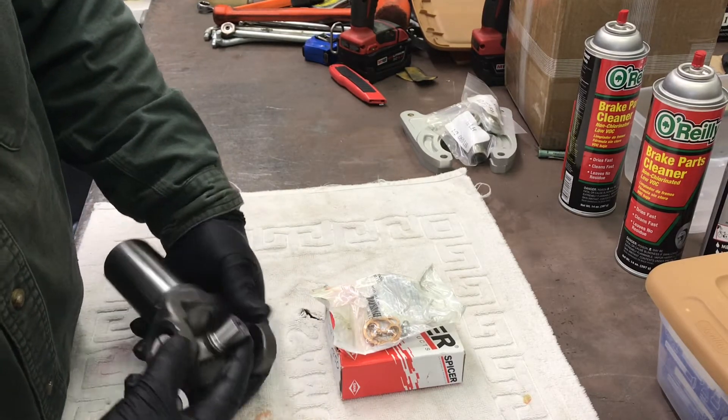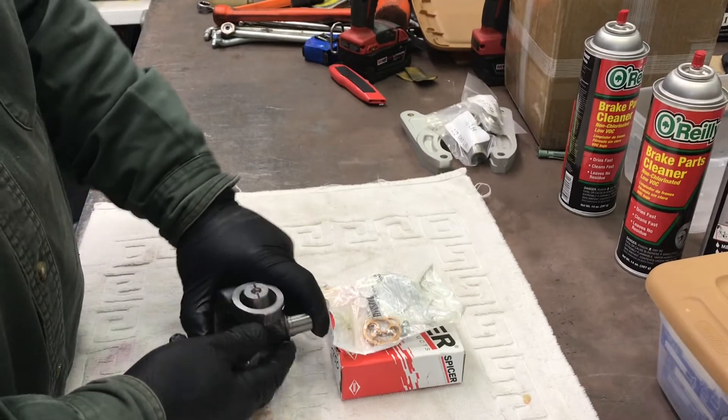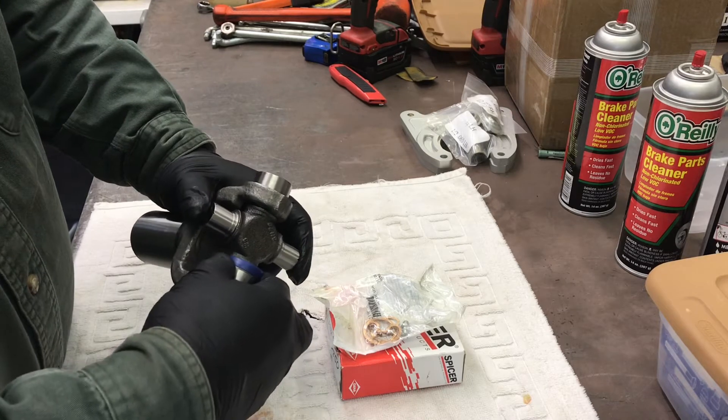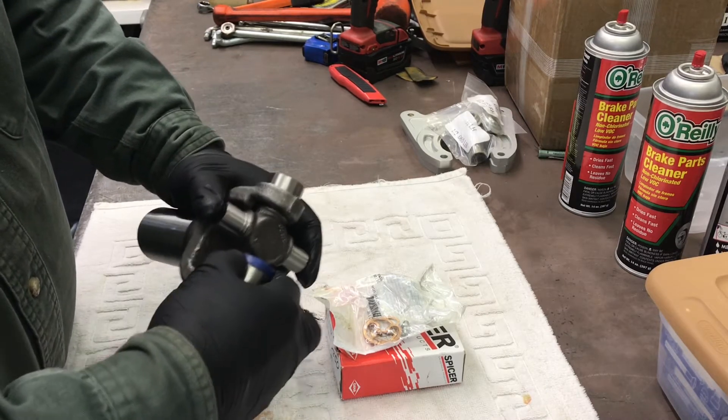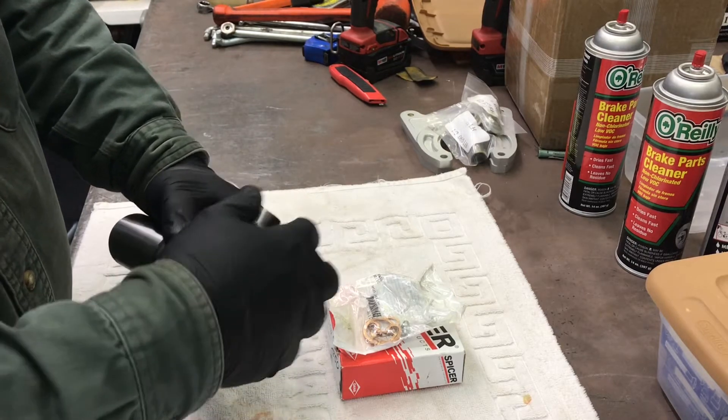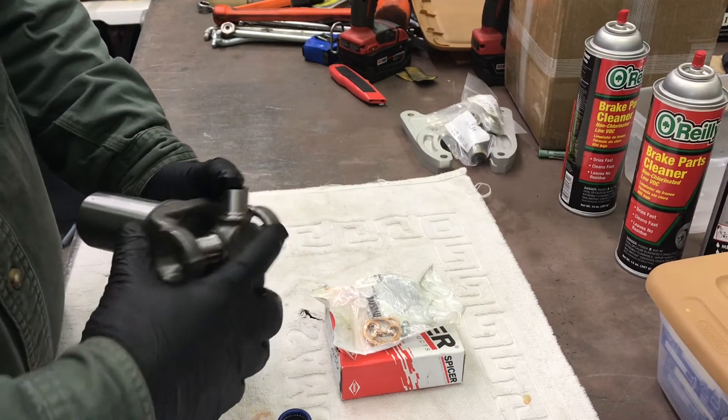Then when you flip it over, it's very easy to set this one on. So now you've got it fully assembled in the cross and you haven't lost any needle bearings. Now I just got to move it back this way so this clip is installed.